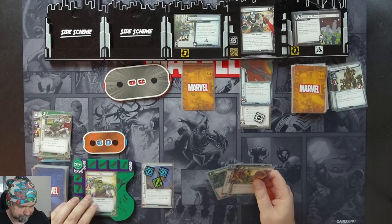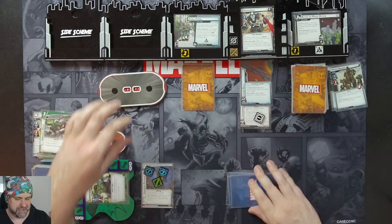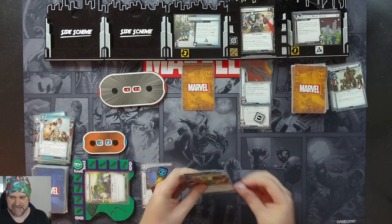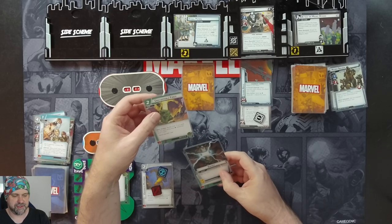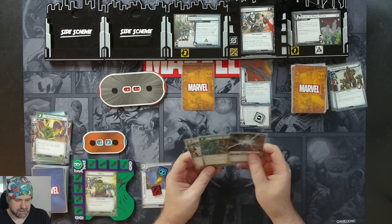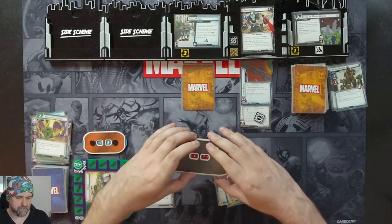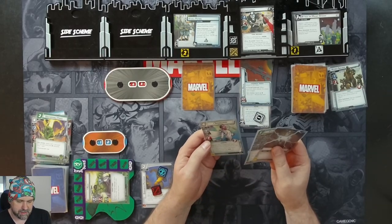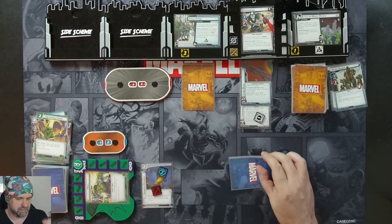We attack for three, taking Crossbones down to 11. We'll use our Leadership Skill and one Enhanced Physique counter, spending two physical resources for Unstoppable Force to ready Hulk. Since we paid using only physical resources, we draw one card — Snow Guard. That's not what I wanted. We'll attack for three anyway, taking Crossbones down to eight. I think we just flip down, survive, then flip up and defeat Crossbones next turn, hopefully.